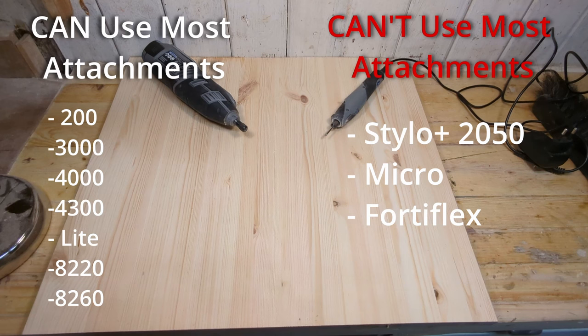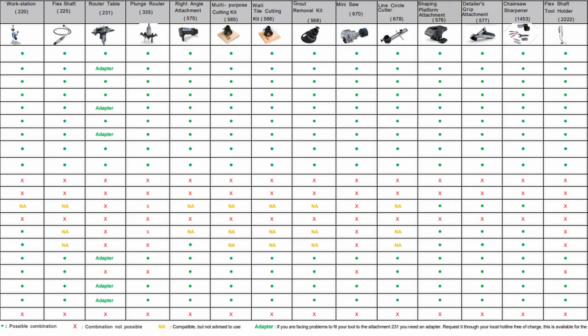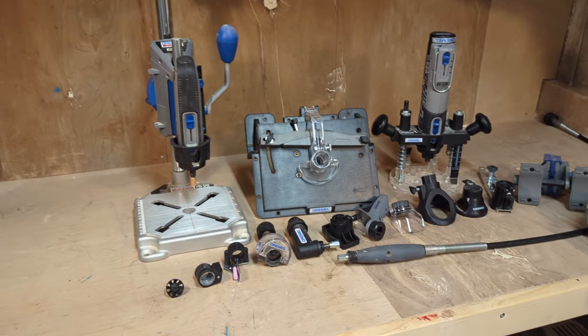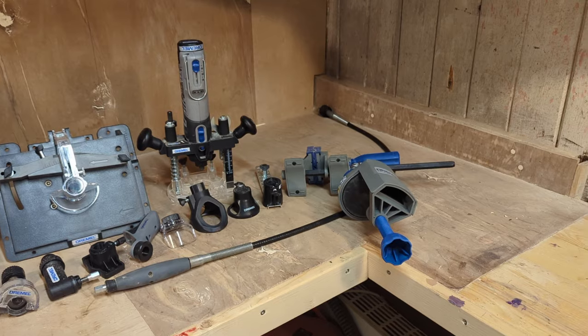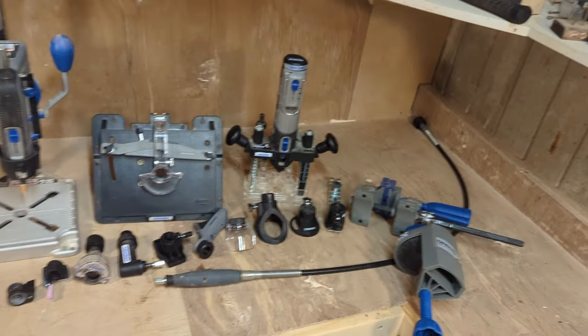Not all Dremel or rotary tool models are compatible with all the attachments, but the main flagship models are, like the Dremel 3000, 4000, 8260 and similar. I will leave a link to an attachment compatibility chart in the description below, and all the Amazon links to the different attachments if you want to check them out. Let's get into the video and start looking at some attachments.